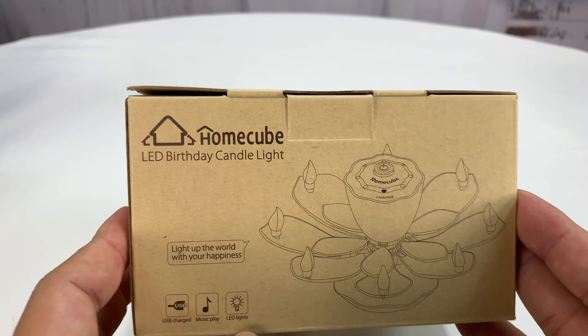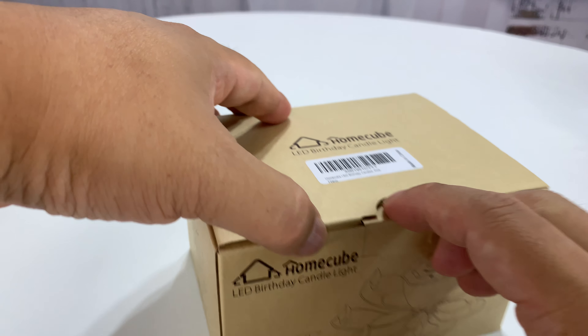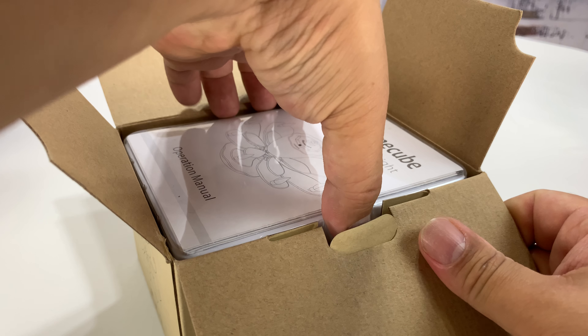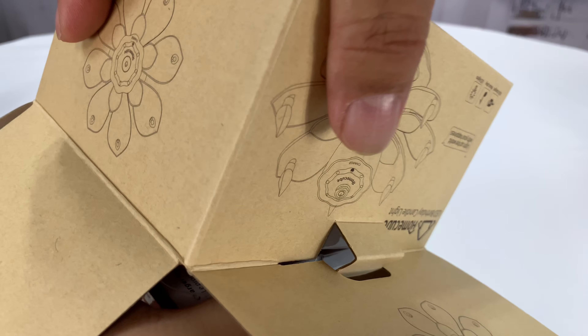What's up, Party Pandas? Peter Von Panda here. Hey, we got this from HomeCube. It's an LED birthday candle light, and I wanted to pick this up — not because I need birthday candle lights a lot.